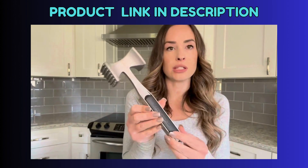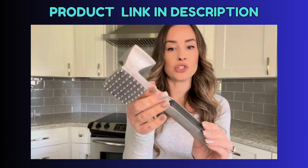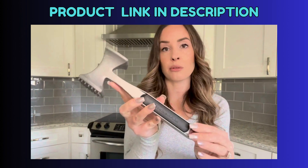Absolutely love this product. It's a great addition to any kitchen, especially this brand. It has just held up so nicely, it's so sturdy. My husband loves it. So do I. Just a great all-around product that I would recommend to anybody.